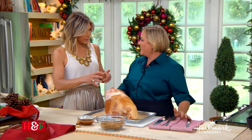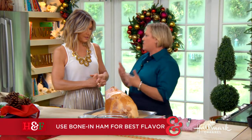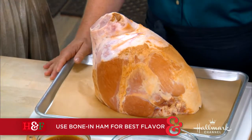Do you always buy the ham with the bone in? Always. The bone has flavor, and you can use it afterwards to make soups or ham hock. The bone is flavor.